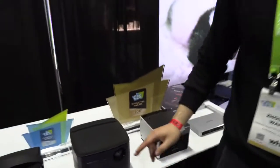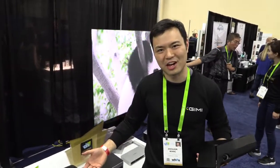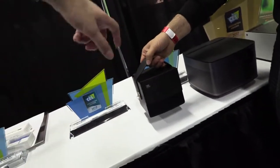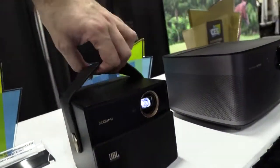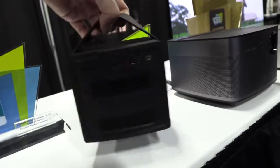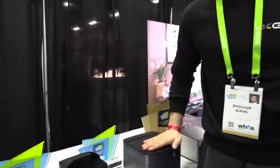The price is around $700 US dollars. This other one is also very popular because it's smaller. It has a battery built inside. You slide down to reveal the projector. With the battery, you can use it for about four hours to play video. But if you're not using the projector, it's an awesome mobile speaker. This is 720p.